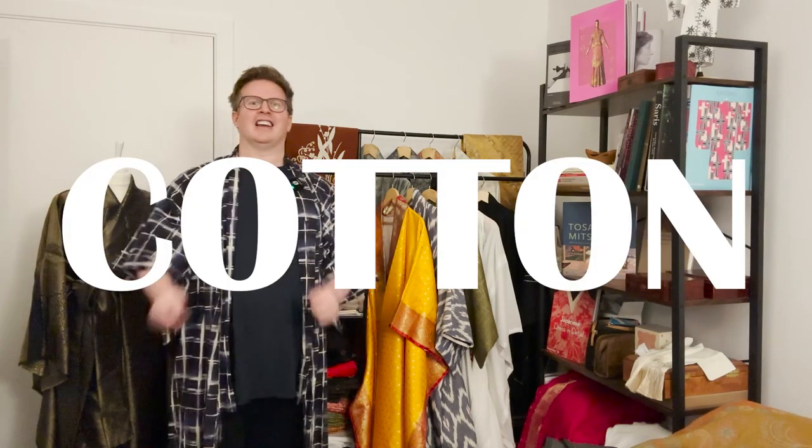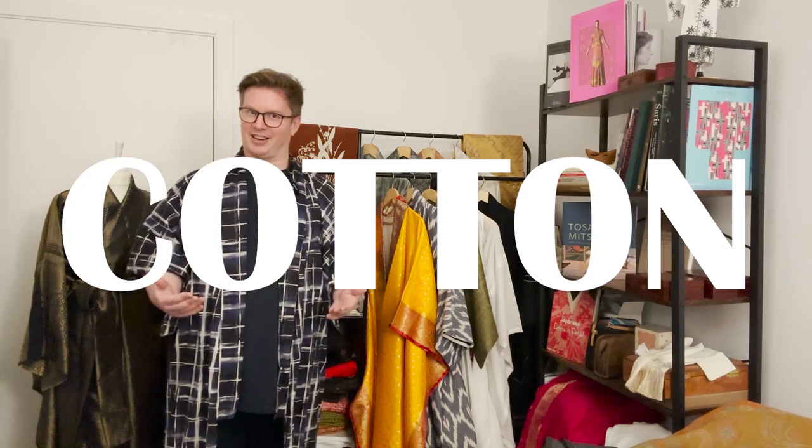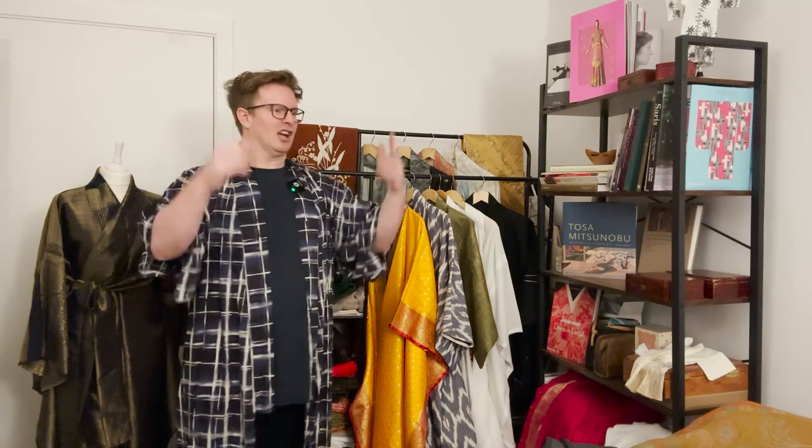I'm going to start with cotton. It is the most comfortable fabric to make a yukata out of. It's readily available, comes in loads of colours and patterns, loads of fabric types, and it can be really inexpensive — a great way to get your toe into making kimono and yukata without breaking the bank in case things go wrong with your first trials.